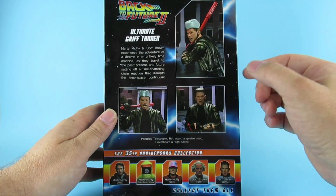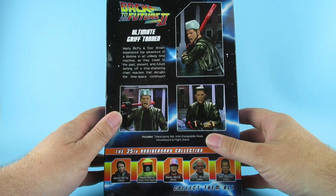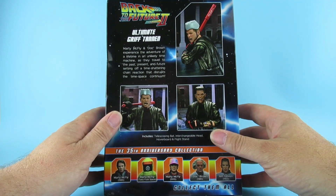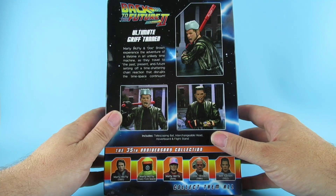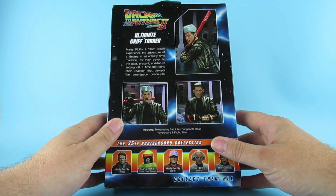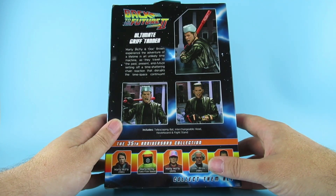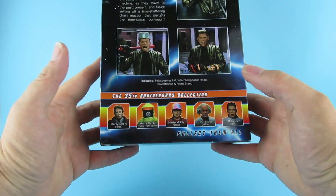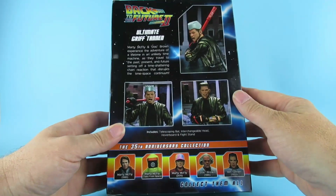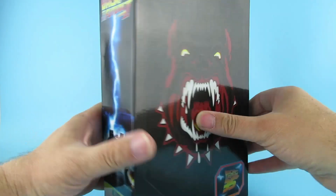Tell you what Doc, you can read this bit. Oh great! Ultimate Griff Tannen. Marty McFly and Doc Brown experience the adventure of a lifetime in an unlikely time machine as they travel to the past, present and future, setting off a time shattering chain reaction that disrupts the time-space continuum. Includes telescopic bat, interchangeable head, hoverboard and flight stand. Great Scott! Thanks Doc. Yep, 35th Anniversary of the collection. The other ones which we already have and I have reviewed - go watch those, there'll be some links at the end. No artwork of the character on the box.